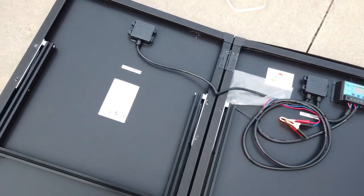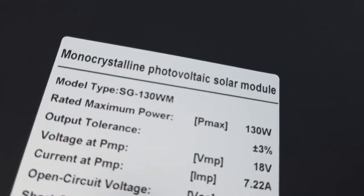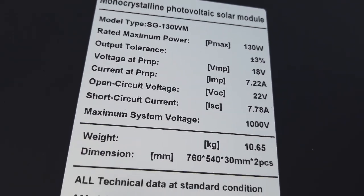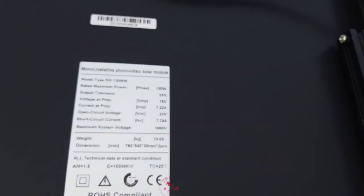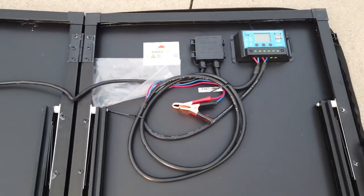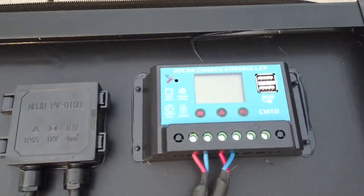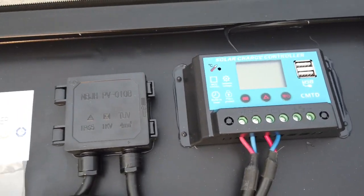Once we open it you can see it's all metal frame. Here are the specs: 135 watts, 18 volts, 7.22 amps. And you can see it's already pre-wired — the charge controller is already mounted to the back.